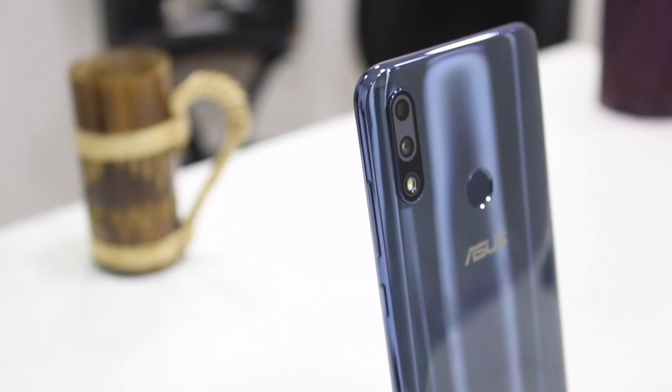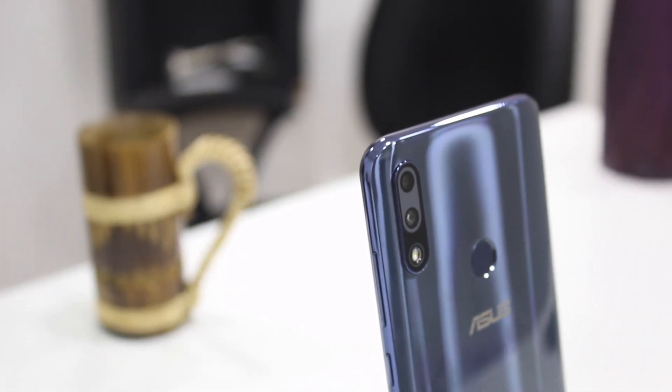Let's start with the hardware specifications. After a long time, Asus has released a phone that will compete, especially with the Redmi Note 6.